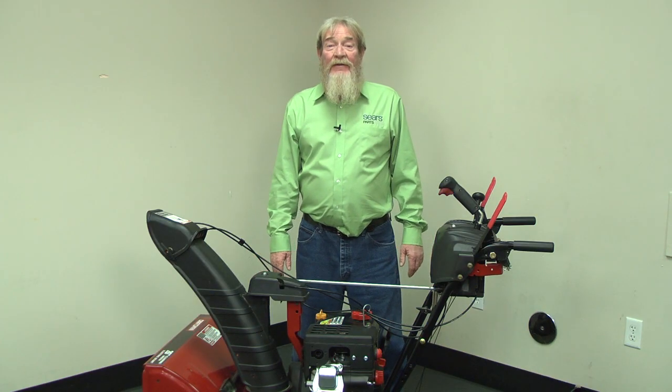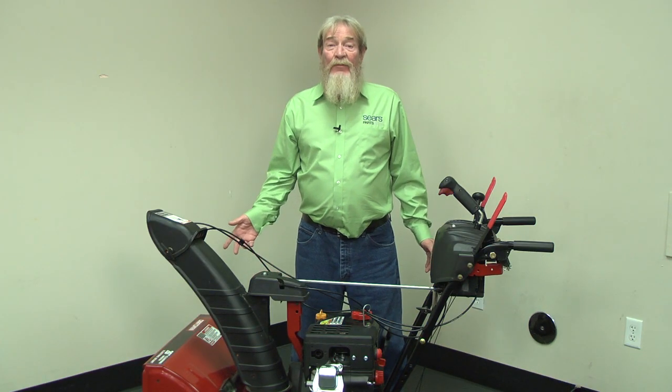Hi, this is Wayne from Sears Parts Direct. Today we're going to talk about troubleshooting a snowblower that won't start. If your snowblower isn't starting, there are a few things you can do to get it back into good working order.